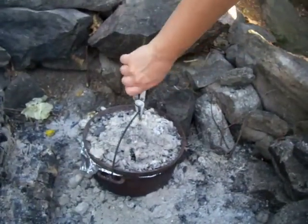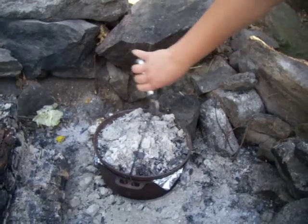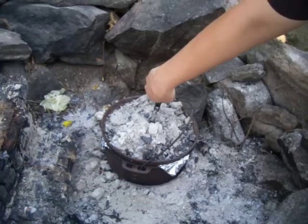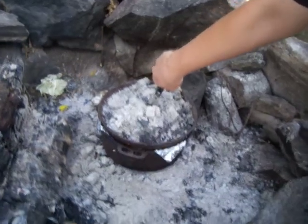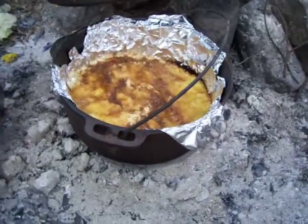We're just going to turn it. It's been 20 minutes, so we're going to rotate it halfway around. Make sure there's no hot spots. We could actually even look at it — if I don't burn my hand on the coals. A little hot on that one side.